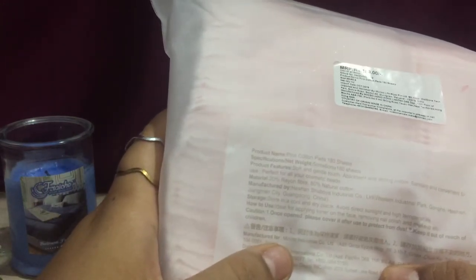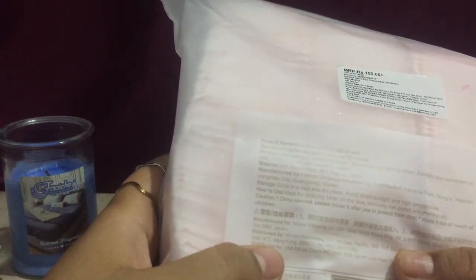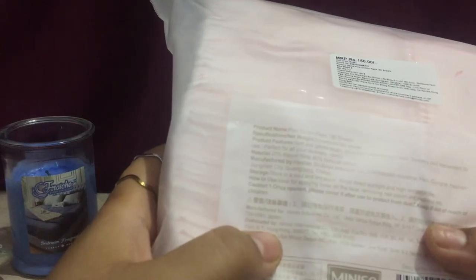For storage — forget the manufacturing date — you can store it but not under direct sunlight or high temperatures. How to use: either for applying toners on the face, removing nail polish, or makeup. So yeah, that's what I told you.